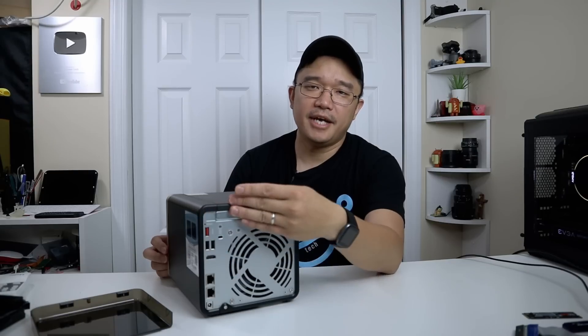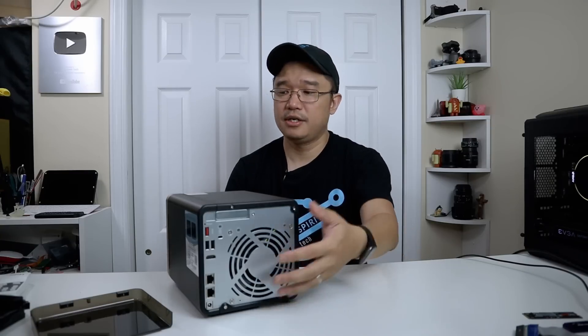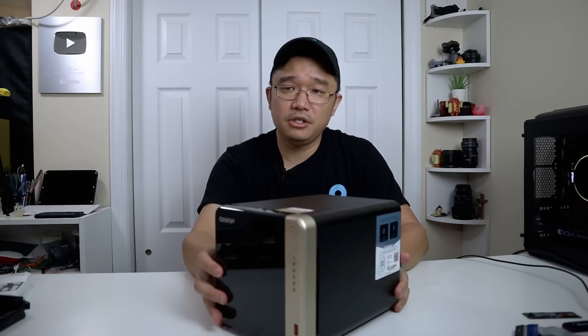All models I've tested on the QNAP do run 2.5 gigabit Ethernet in the back. This one has two, as well as two USB ports and a USB 3 10 gigabit port, and HDMI — so you can hook this up to a monitor or a TV and turn this into a little media station with the built-in software. In front of the case you have your quick copy button with the USB 3 in the front, LEDs to tell you which hard drive is running, the power LED, and the power switch.